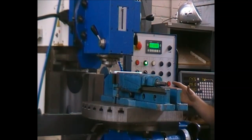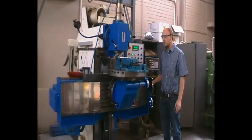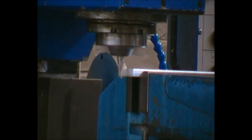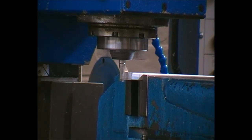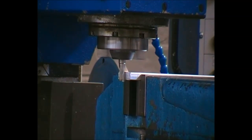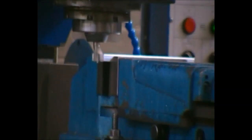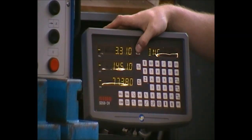We do not get in the vicinity of the cutter as this could grab you and be very dangerous. Please move the X-axis by hand. It is now touching the part.